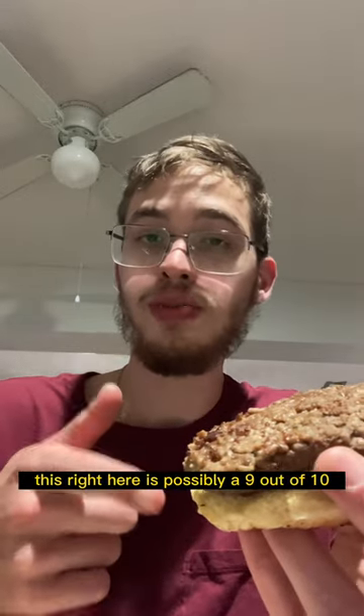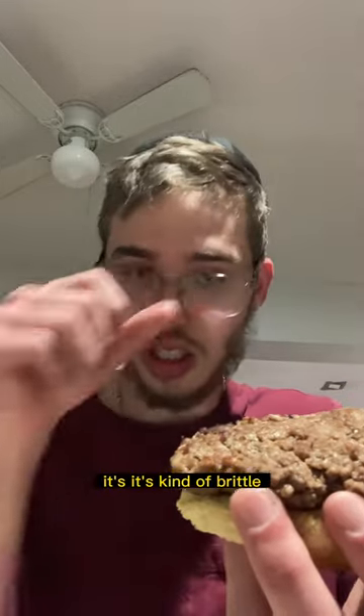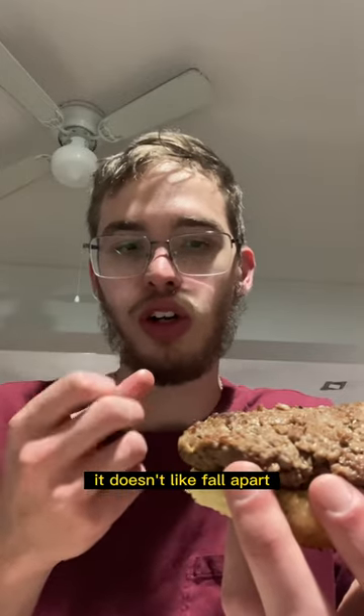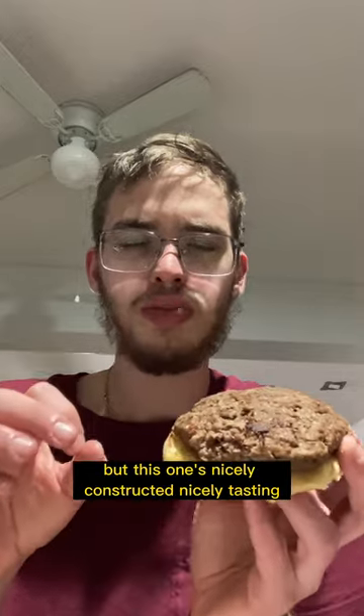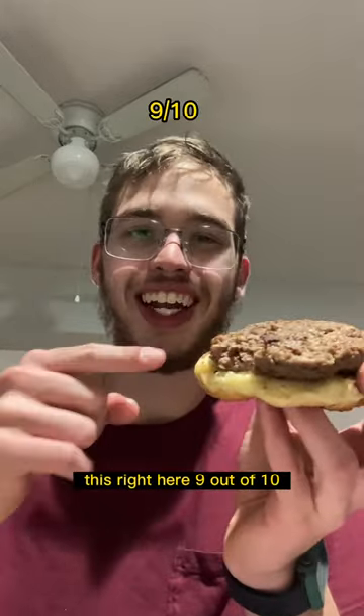This right here is possibly a nine out of 10. It's nice and it's rich in texture. It's kind of brittle — it's not like a meat where it falls apart — but this one's been nicely constructed and nicely tasting. Good combination here. This right here, nine out of 10.